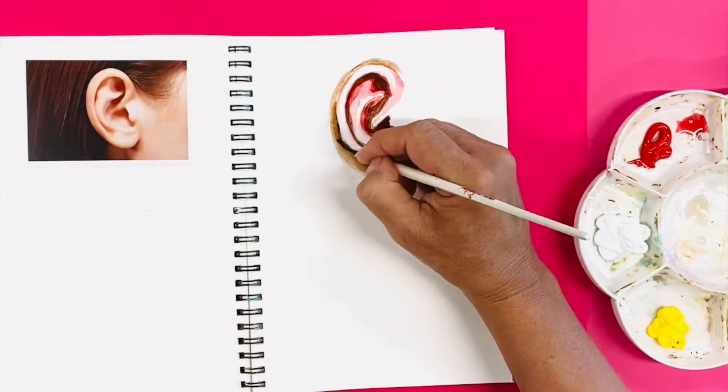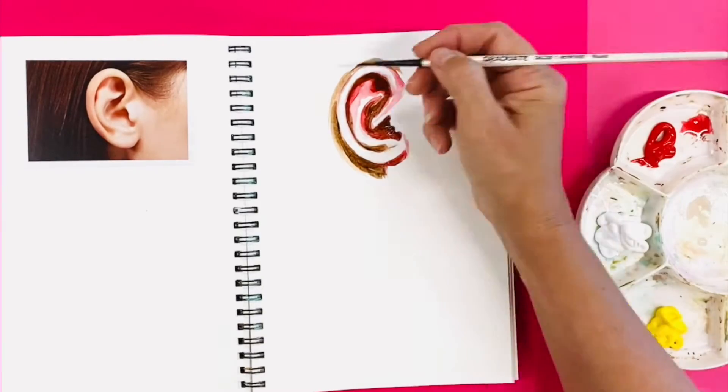Again, use water to thin out the colour. Next, it's time to mix up our skin colours.